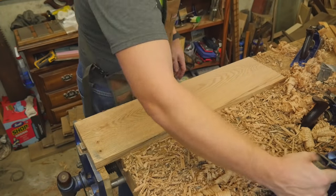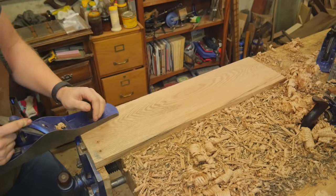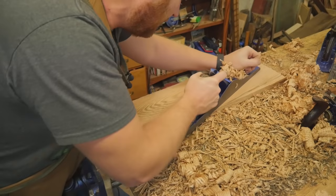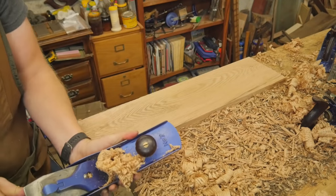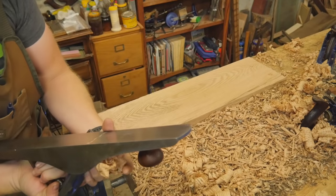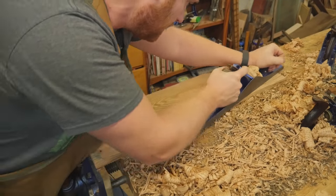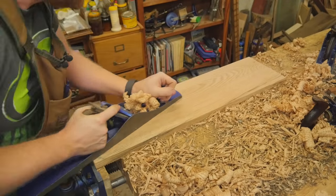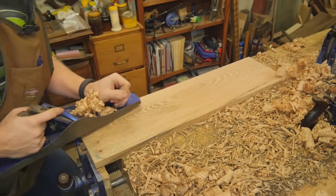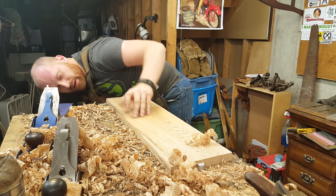Now that we've gotten that cleaned off, I'm going to come in with the jointer. I probably don't need this, except there's a little bit of a scuff mark. Taking a little more, and this should get me pretty much right on my marking gauge line — perfect, perfect, dead on.